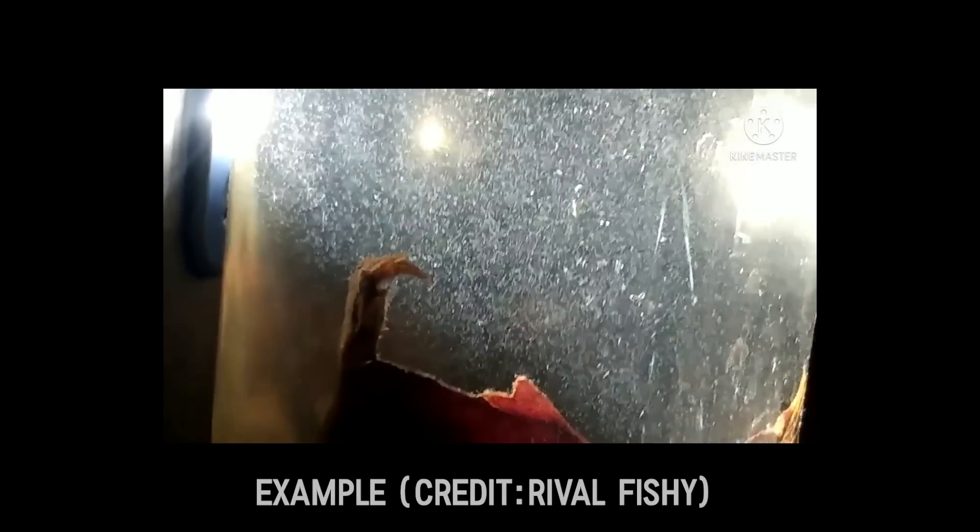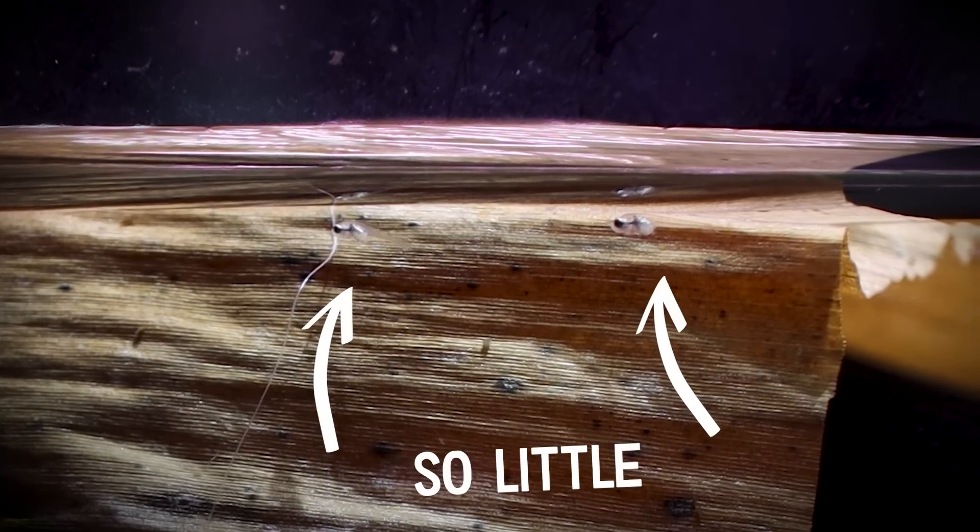Let me explain what infusoria is. It's a way that you can culture an assortment of tiny little microorganisms and then feed them to your baby fish. Tiny little fry can be hard to feed — a lot of species, including betta fish, are so little that at that tiny stage they need an assortment of little microorganisms to eat, because an aquarium environment might not have enough to sustain a large spawn. There are a lot of different ways you can culture infusoria and then draw from that culture to feed your fish.